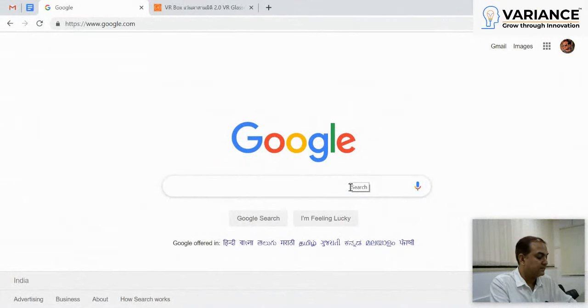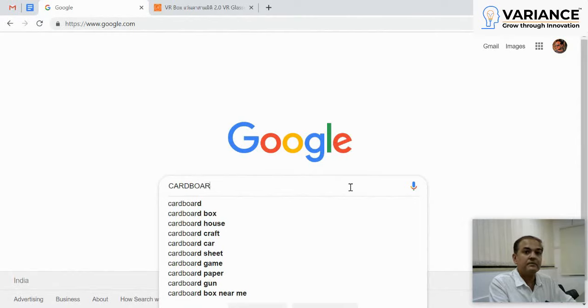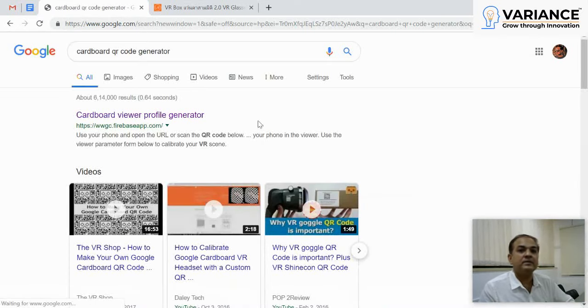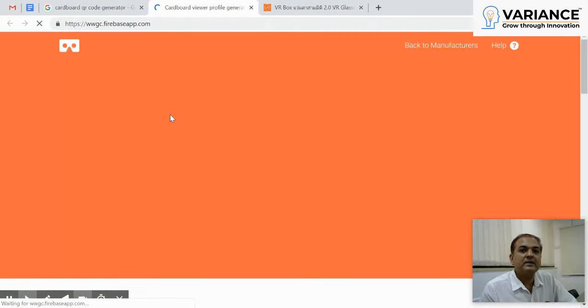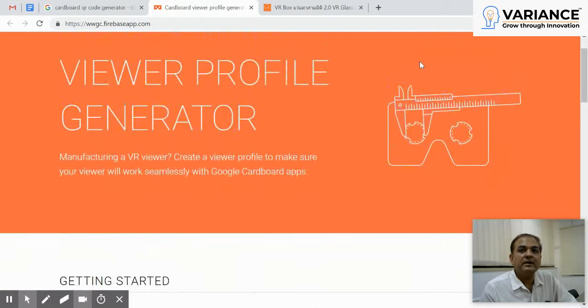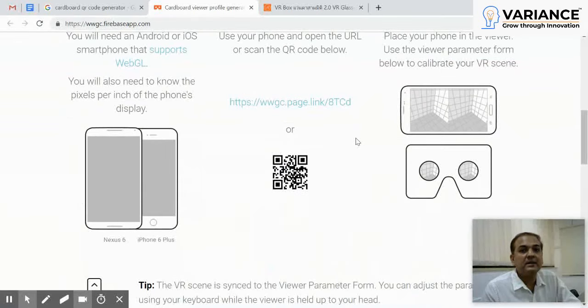First, search for "cardboard QR code generator" and you'll get auto-suggestions from Google. The first URL you get will be www.gcfarwaysapp.com. That's where you generate a QR code for your headset — a cardboard QR code. There's a nice icon on the site showing the vernier caliper as I mentioned, but I use a foot ruler and you can do that too. If you have a vernier caliper, that's fantastic.